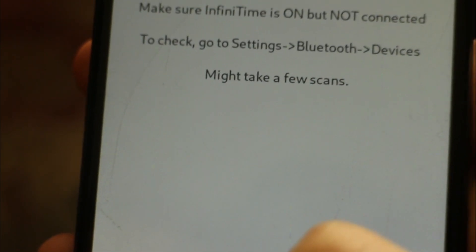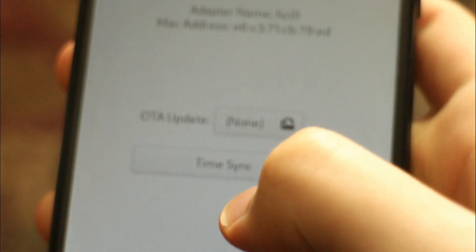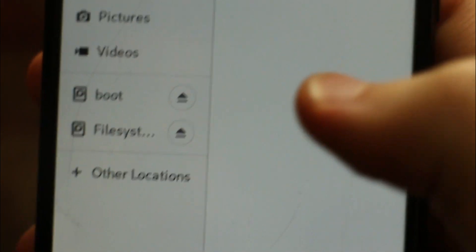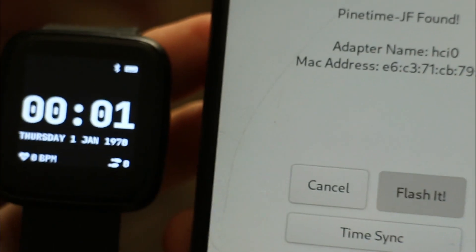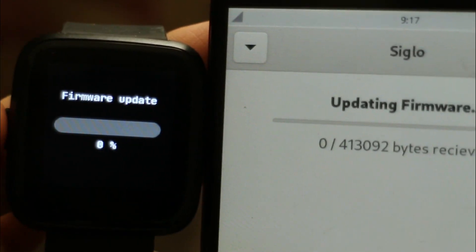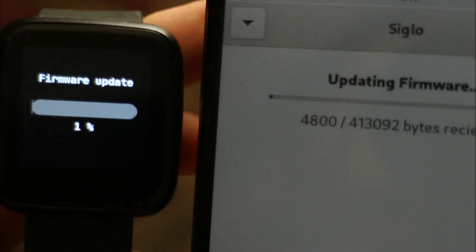First, we need to scan for our device. This might take a few scans, but after a reboot of both devices, the PineTime has been found. I downloaded the update from GitHub — I'll have a link in the description. Let me just select that file using the file manager that wasn't designed for mobile screens. And there we go — let's flash it. I am manually flashing an update to my PineTime without the internet, through the frickin' air. I think it's cool. This should take a few minutes to complete, so let's fast forward to that part.